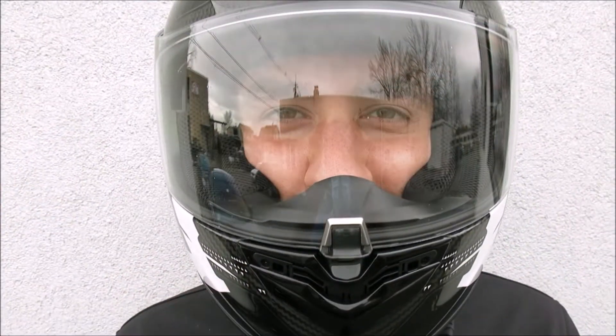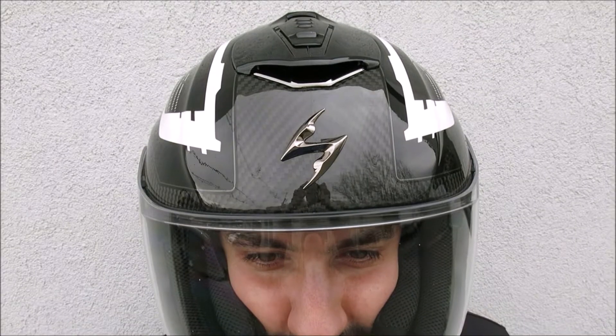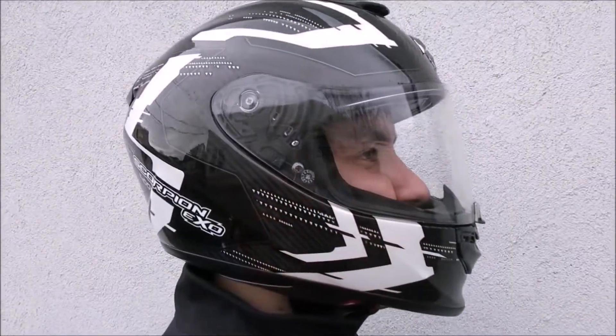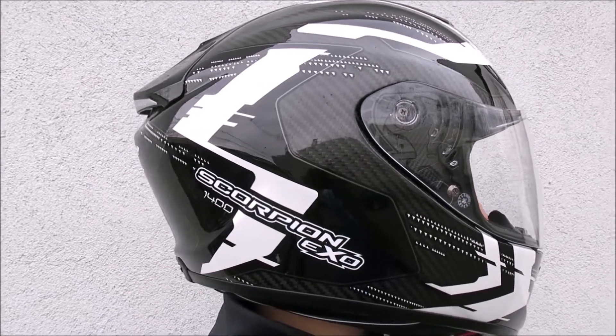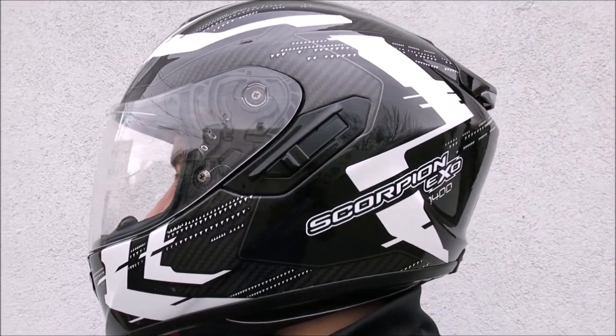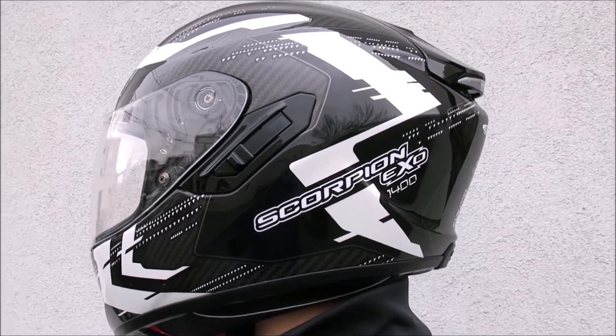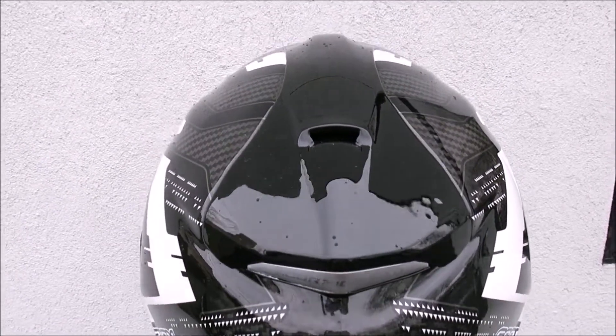The exterior is equally well designed. The CAD-designed aerodynamic shell is constructed of a TCTU 3K carbon fiber composite weave, which results in extremely lightweight — just 3.1 pounds from my size large test model. Three shell sizes are available over the standard sizing range of small to 2XL for a more precise fit.